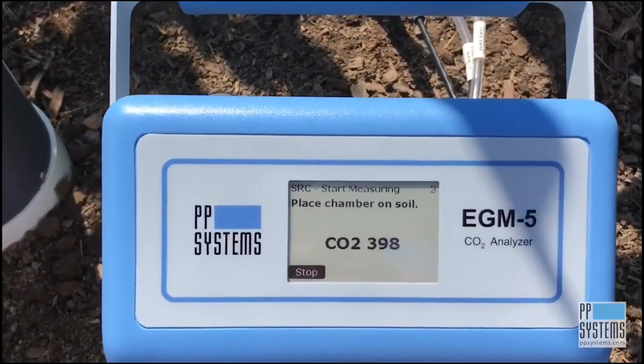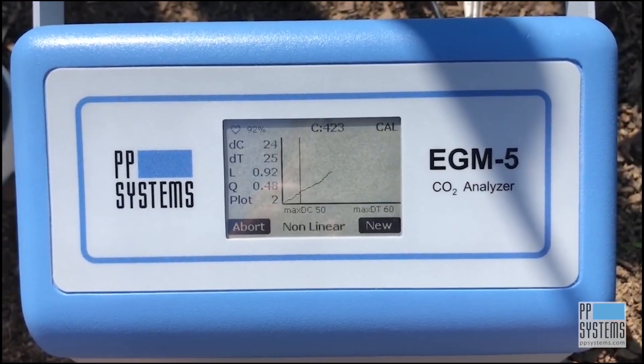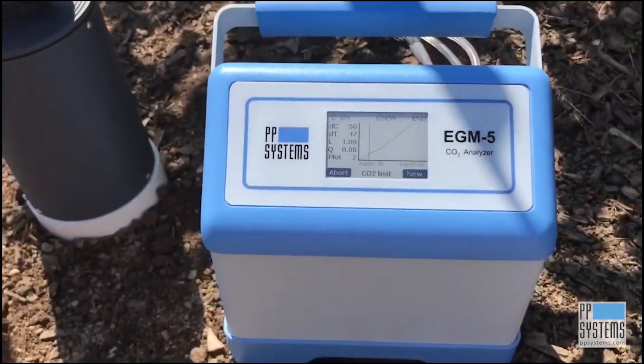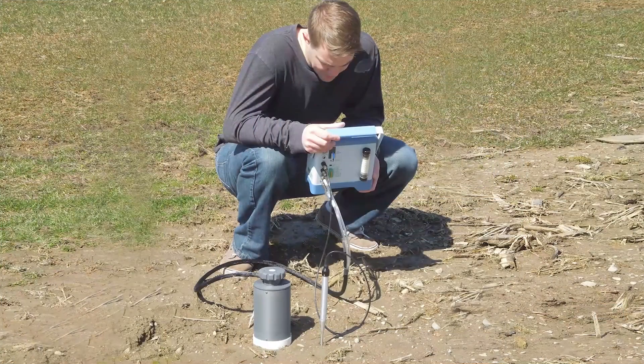You will now see your data being monitored, updated, and plotted in real-time. When you reach the previously set delta time or delta CO2, whichever comes first, your measurement sequence will terminate, saving all data points right to your USB flash drive. It doesn't get any easier than that.